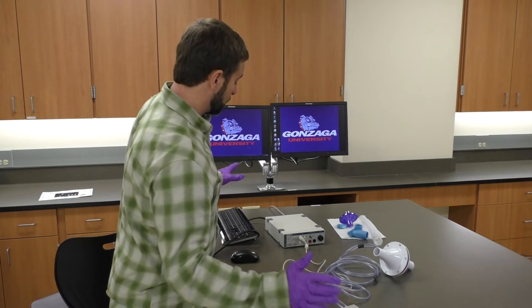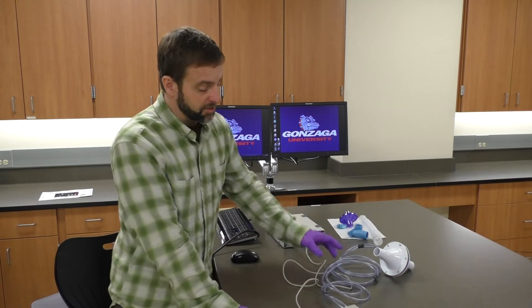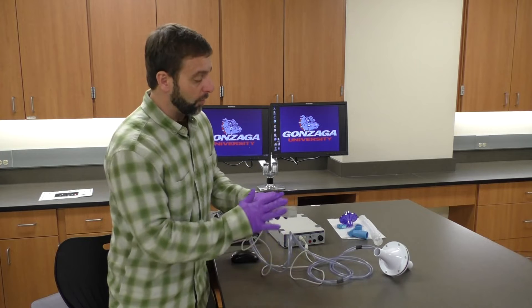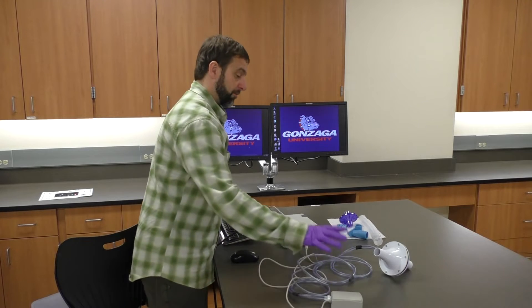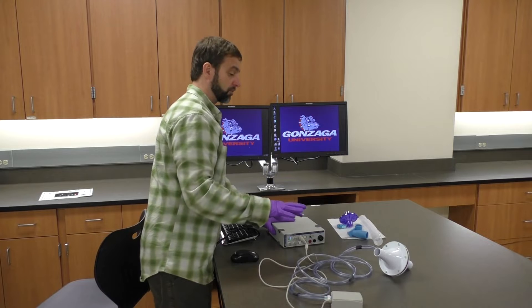Once that's set up, I'm going to start this up. This spirometry pod will need to warm up for 5 to 10 minutes. We already warmed it up, so there's no need to wait again. We are basically ready to set up the connection that will go out to our subject.